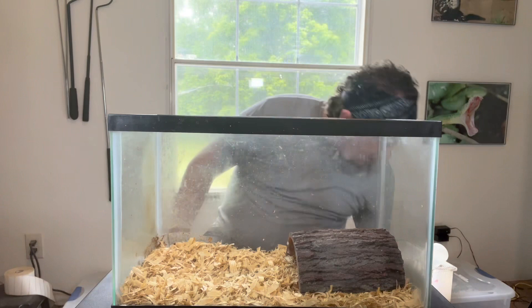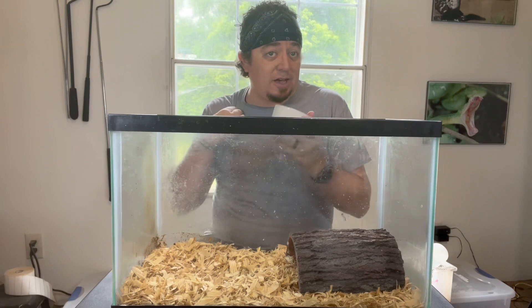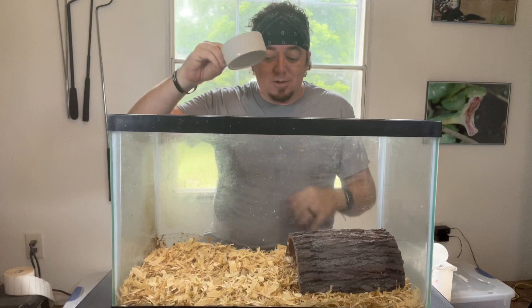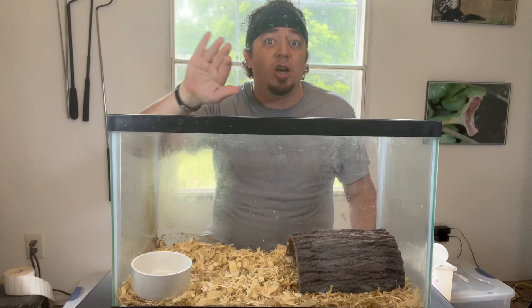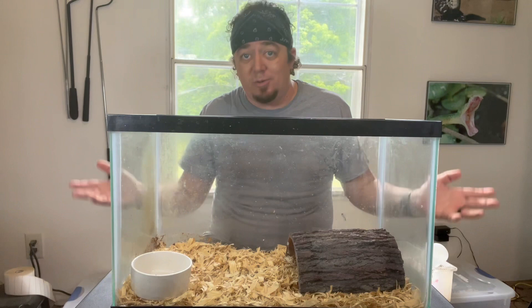The next thing you absolutely need is a water bowl. You can use any type of bowl, but remember the heavier the snake gets, the more it's going to press down on the sides and tip it over. I would start out with a good ceramic bowl. You want to put your water dish on the cold side — the non-heated side — or else your water is just going to evaporate and your snake will always be out of water.